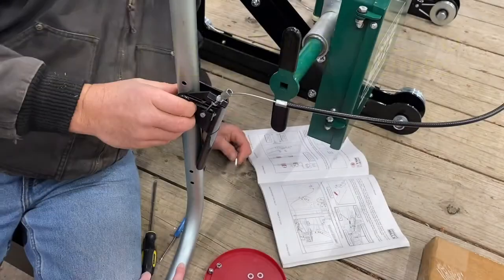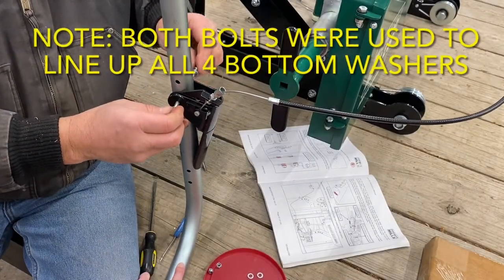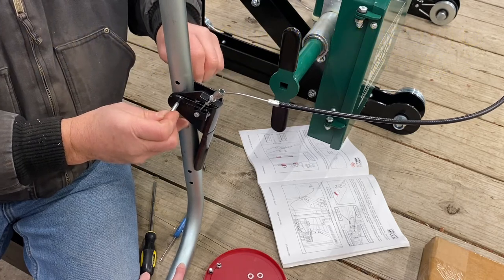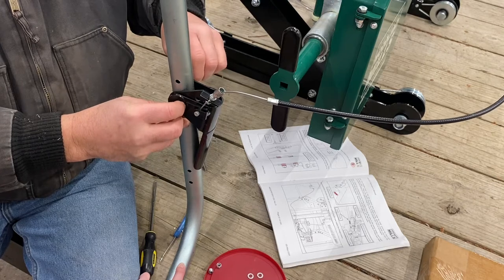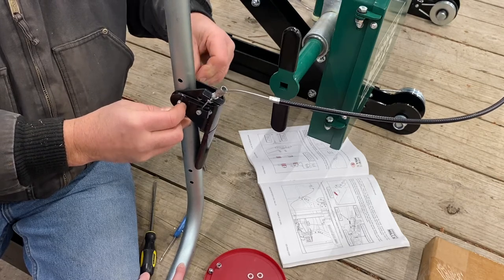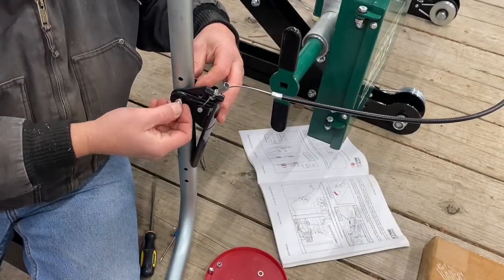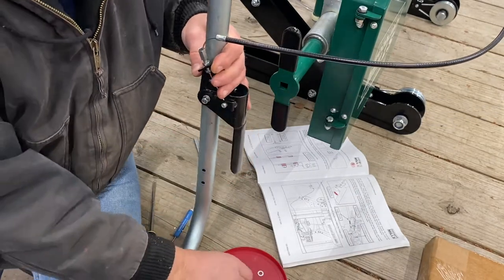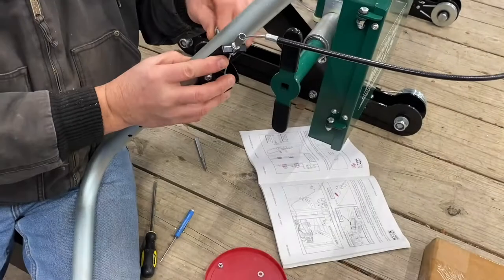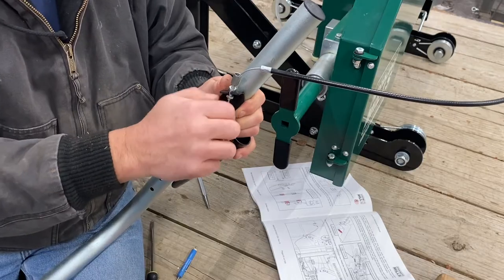The two washers on the far side also needed to be placed simultaneously as the bolt was being pushed through from that far side. That upper bolt was a breeze in comparison to the bottom one.